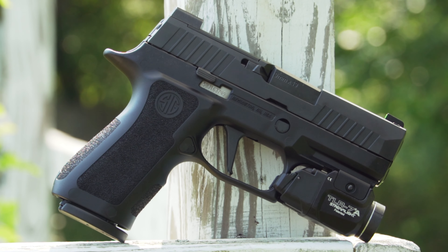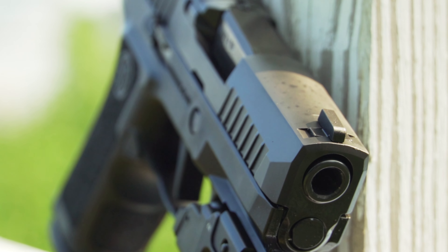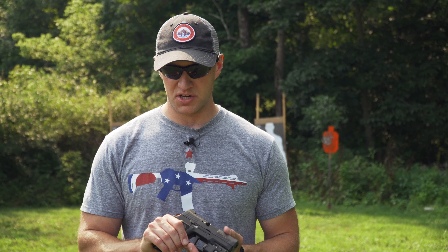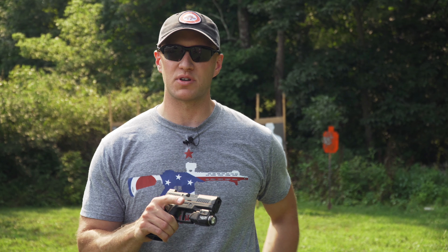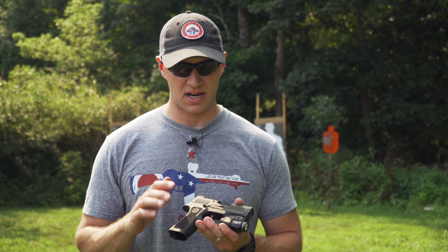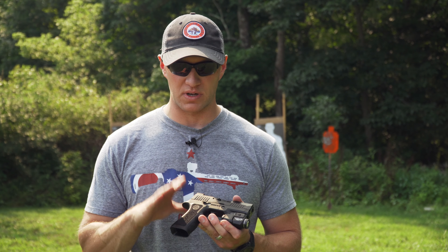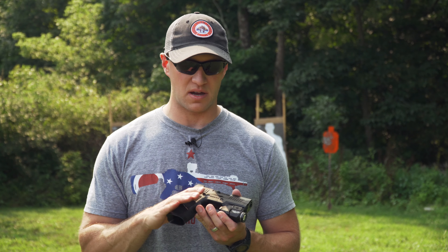This model is the X Compact, and with the X Compact you get a shorter barrel and a shorter grip compared to your standard carry size 320, which is what I carry for duty usage. You have a 3.6 inch barrel on here, and you do lose two rounds on your magazine — not really a problem in my opinion, because you're still getting 15 rounds total capacity with the X Compact from SIG.